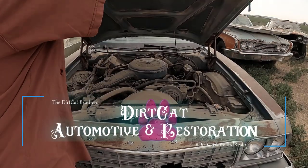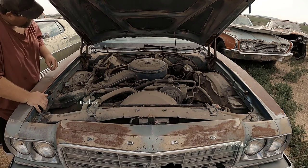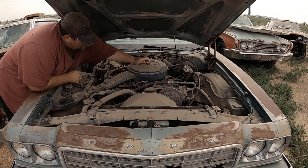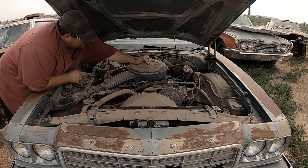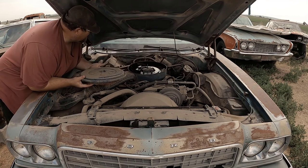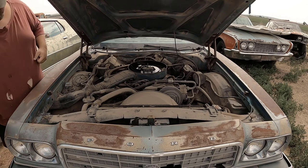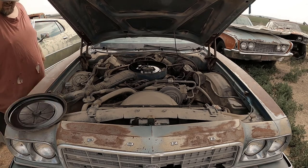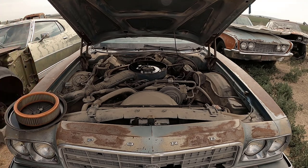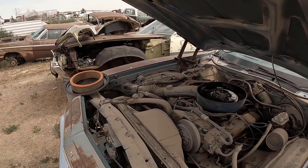Let's see if the Sport Brom will start. It's a 351 Windsor. I'm going to do an oil change, some simple stuff on it, just see if it'll fire up. I also got to clean out that intake area because the mice got in there. Let me move you guys over to a particular spot so hopefully all of you can see me.